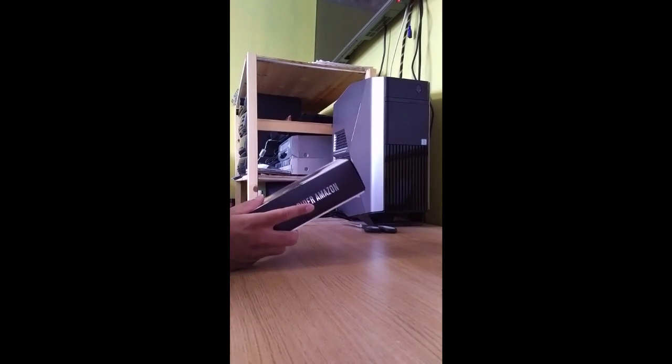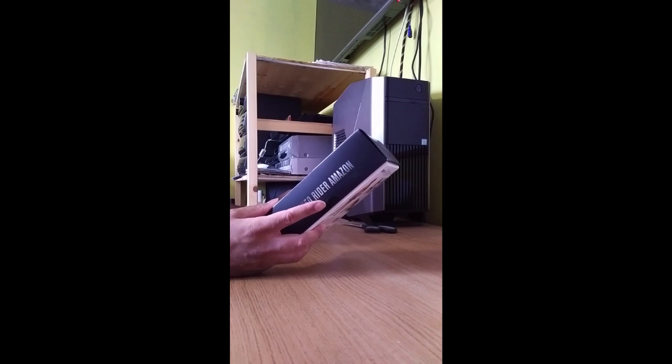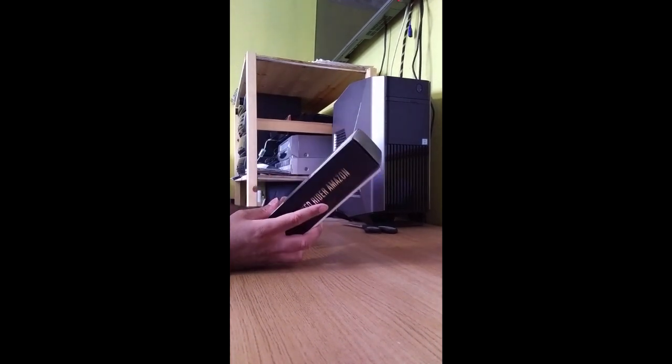Hello everyone on the internet and thanks for tuning in. This is another Toku unboxing from me, Ryukiba from Ryukiba Toku. So, Toku unboxing.